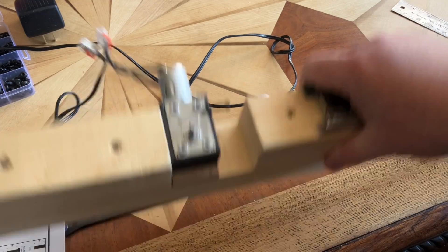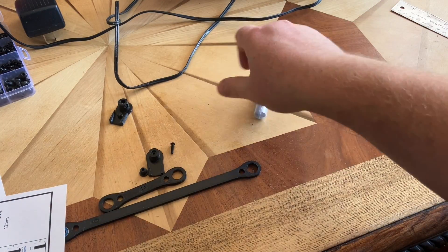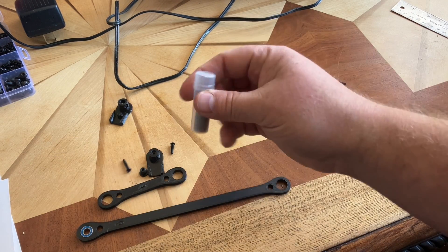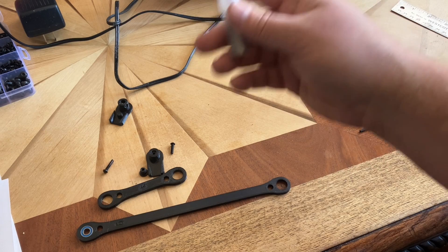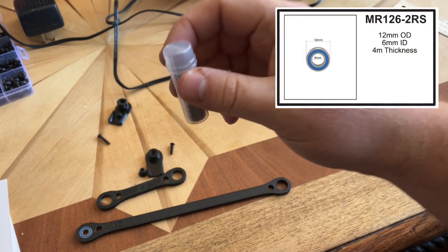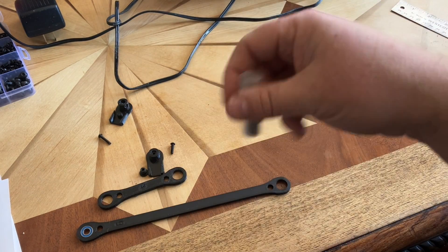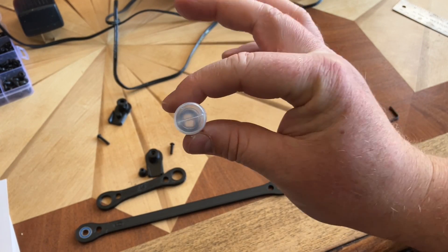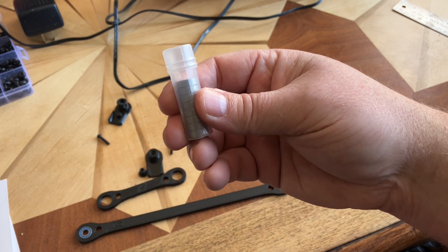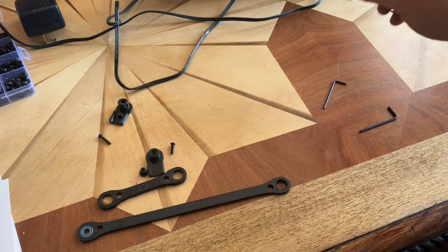Once we've got to this stage, we're going to move on to the actual arms. Before I forget, the bearing on that is an MR1262RS — I'll have all this stuff listed below. This is the standard bearing I'm using in everything here, so whenever I'm referring to a bearing on this build, it's these ones. It's pretty much just a 12 millimeter outside diameter, 6 millimeter inside diameter by 4 millimeters thick.